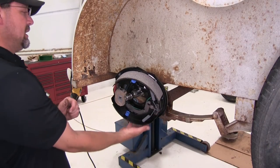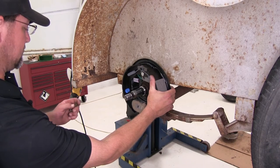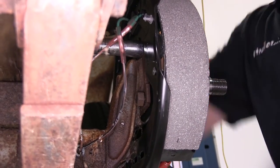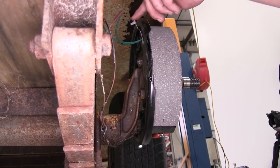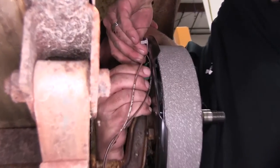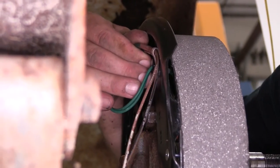With our wiring connections made, we'll go ahead and line the studs up with the axle flange and reinstall the nuts to secure. On the back side of the backing plate is a design-in install tab to help secure the excess wiring. We can put a small loop into the wiring, fold the tab over, and secure it back into the backing plate, holding any excess wiring.